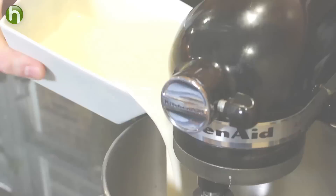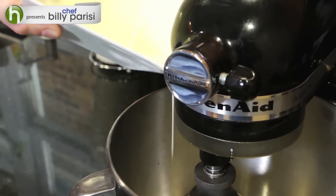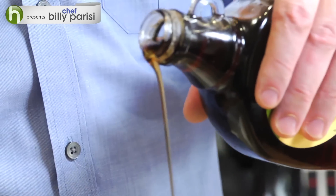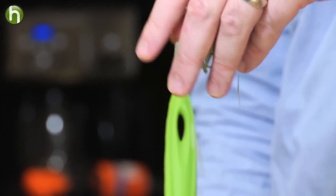While that is simmering, I figure we can kick it up a little bit. What we want to do is whip some whipped cream, add in a little bit of maple syrup and some fresh chopped sage. We're going to set that to the side and keep it really cool.